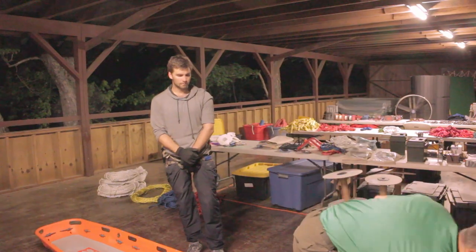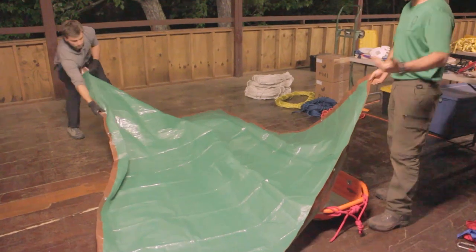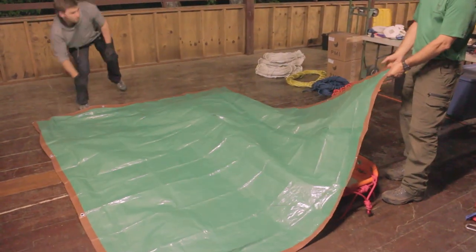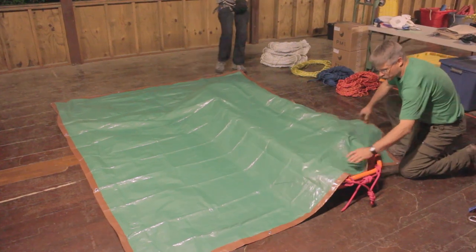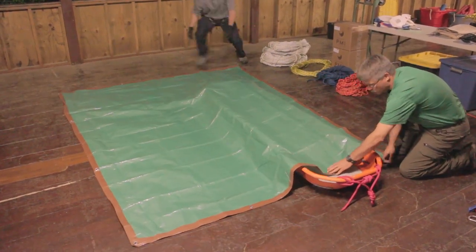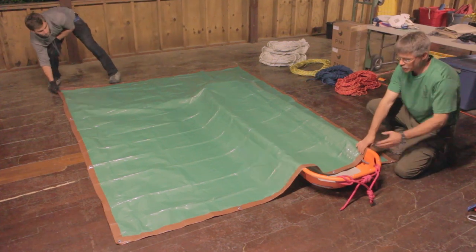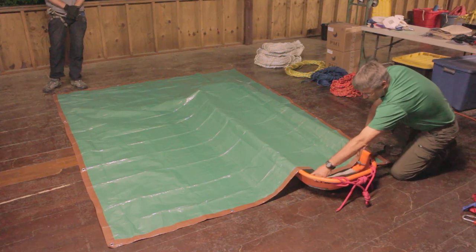We're going to start with an 8x10 tarp. When we do this, we like to have the tarp actually in line — the long axis of the tarp in line with the litter. We want one side short and one side long. I like to center typically the upper end of the tarp right on the lashing points in the litter.